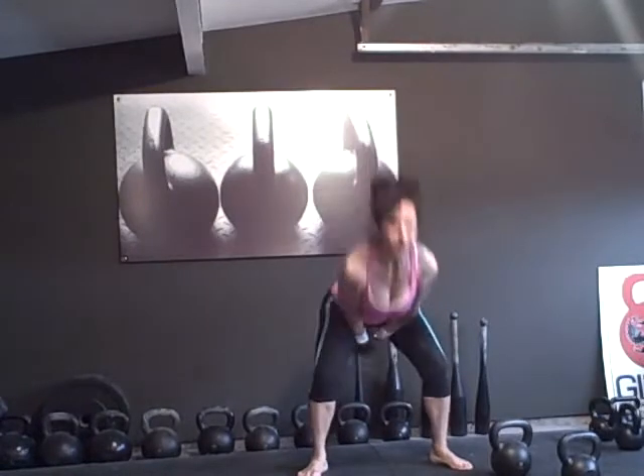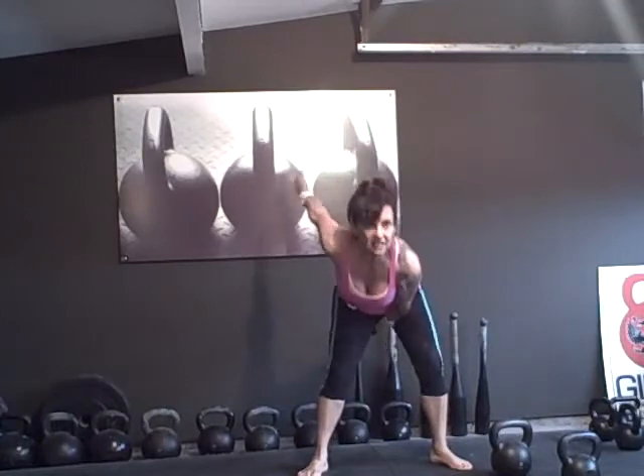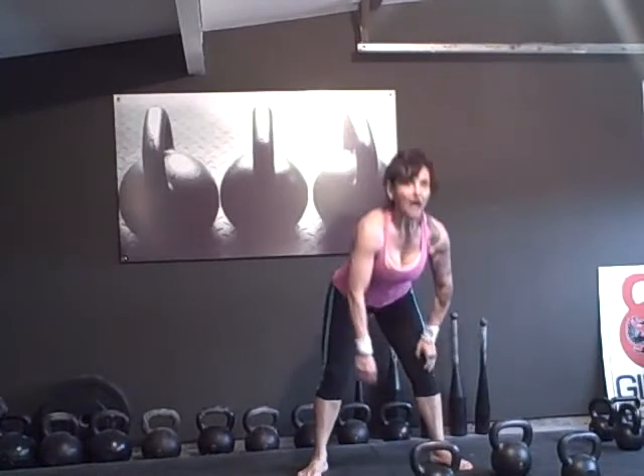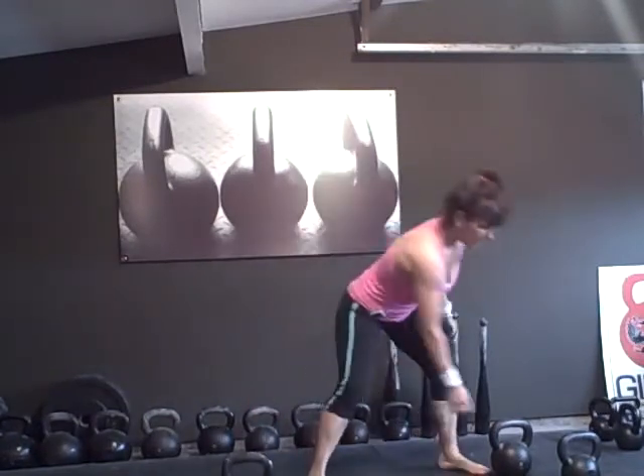I feel a difference when I drop one of my hands with that bell, so that's the proper weight for me. I'm going to do it on the other side: one, two, three, four — drop one hand on five, touch on six, seven, eight, nine — two hands on ten. Like I said, I feel the difference when I drop one hand. That's the bell you should be using. I'm going to go up in weight because I want to build even more strength, but I'll put that on a different video — I'll show you how.